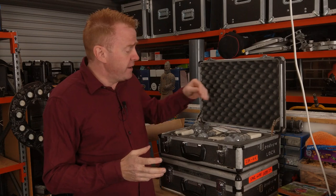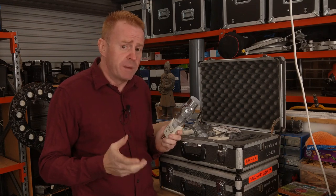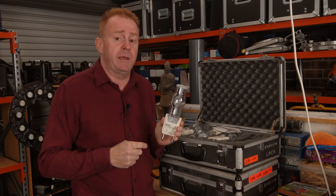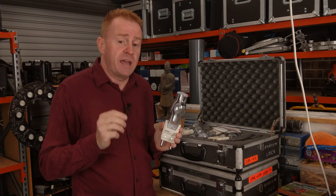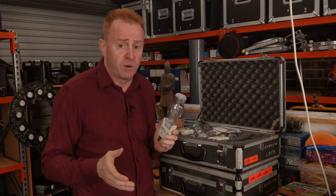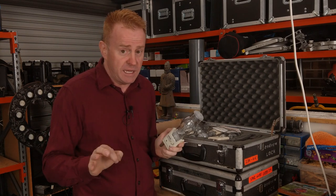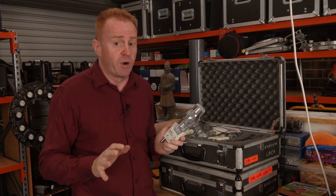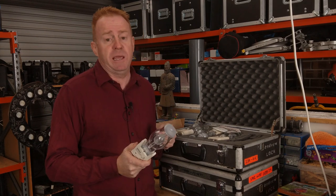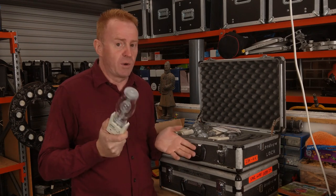With HMI lamp stock, I've found it so robust that I only need to keep a one-to-two ratio of spare globes — for every two HMIs that use the same lamp, I have one spare. That's if you avoid doing hot re-strikes. Prior to avoiding hot re-strikes I needed more spares, but once I made that change the stock became extremely robust. It's very unlikely you'll have an issue with an HMI globe, but you should have a spare — I equate it to having a spare tyre on your car.